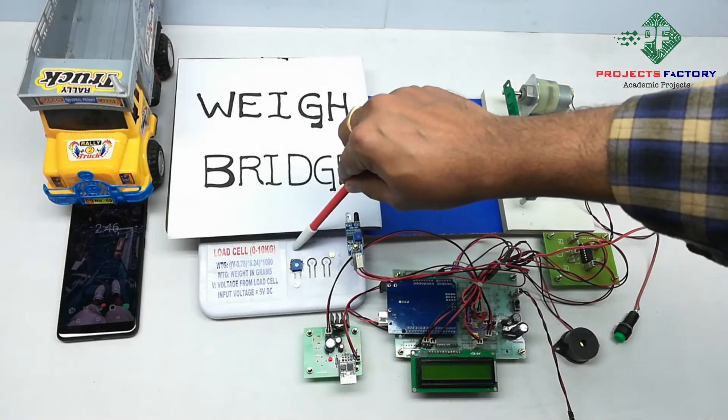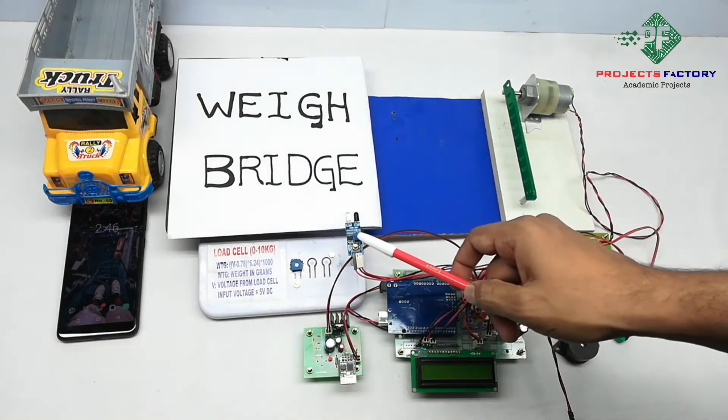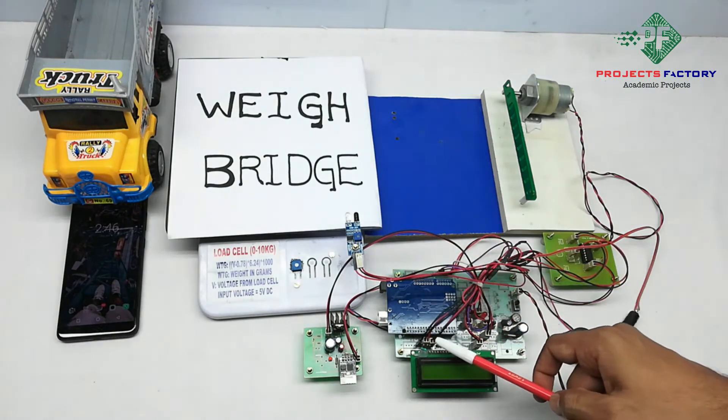A load cell is connected to the Arduino analog pin. A buzzer, switch, and IR sensor are connected to Arduino digital pins respectively.